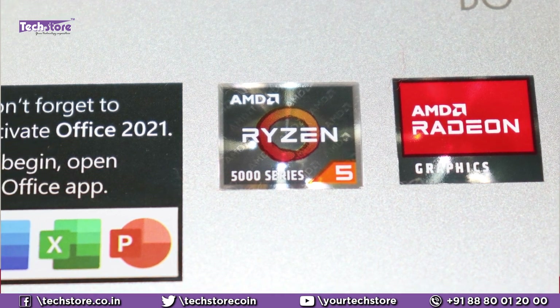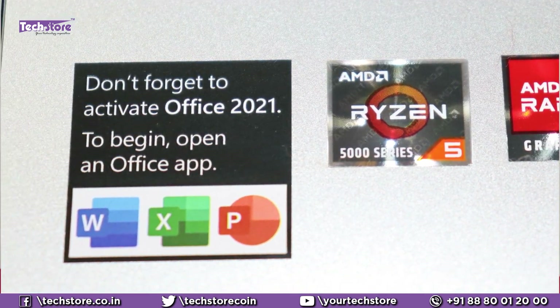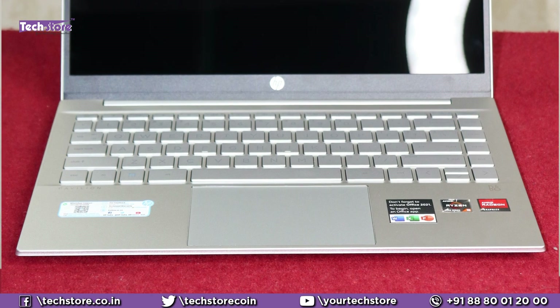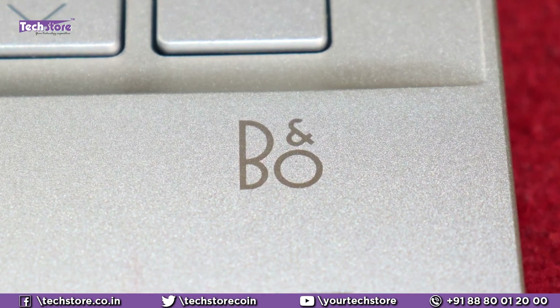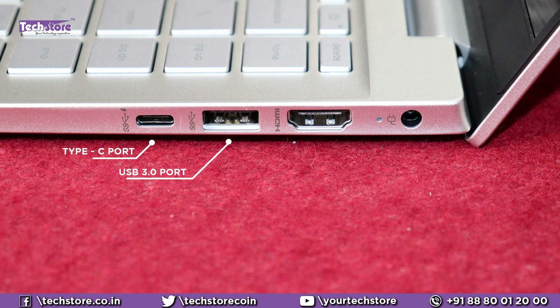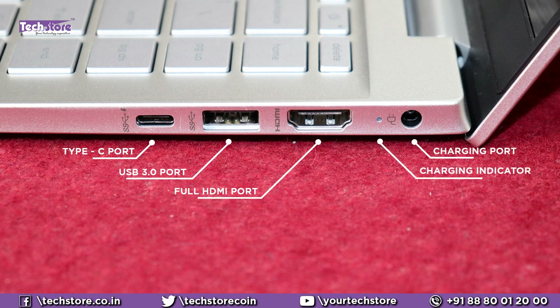It comes loaded with the Ryzen 5, AMD Radeon graphics, and MS Office 2021. The inner chassis is the same metal color with no dual tone — the same metal finish is continued. The Bang & Olufsen speaker rating is mentioned here. On the left you have a headphone and mic combo, a USB 3.0 jack, and a USB-A port. It's a pretty slim form factor. On the right you have a USB-C port, another USB-A USB 3.0 port, a full HDMI port, charging pin indicator, and charging connector.